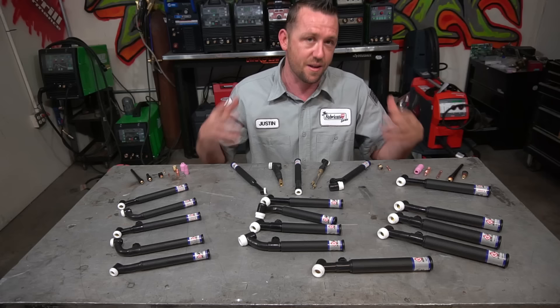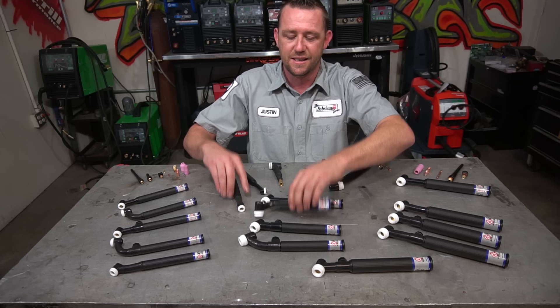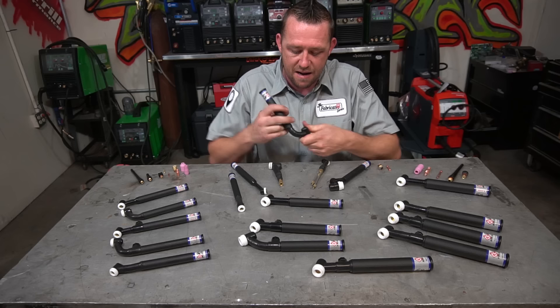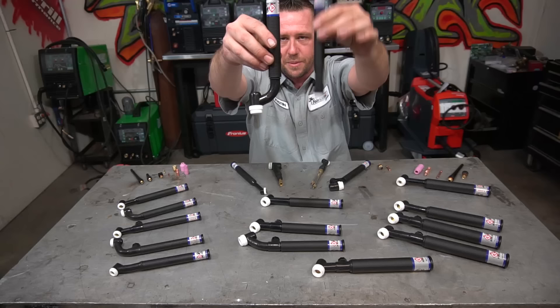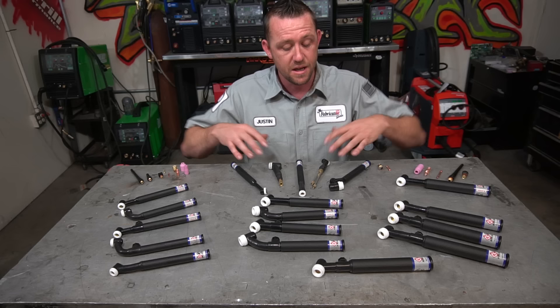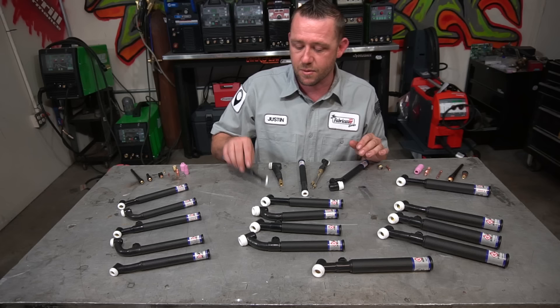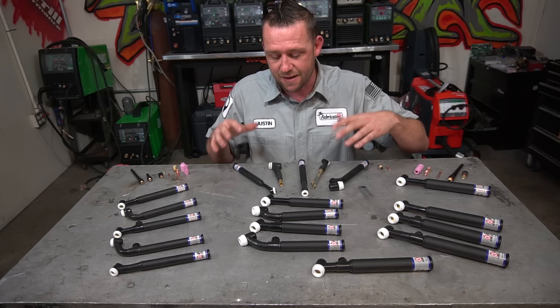The other torch I use a lot is a pencil-style or straight torch. These are great for getting into areas like merge collectors inside headers — tight spaces where you can't see everything and don't have space to move a flex head. Putting them side by side, the pencil torch takes up a little less space. Since most of what I weld with the pencil-style is lower amperage — less than 130 amps — I use the number 9 series. They make these in different families, but generally for the Flex Lock I like number 17 style for higher amperage, and for the pencil style I like number 9. The number 24 is also good for really tight spaces, but I usually just use the number 9.